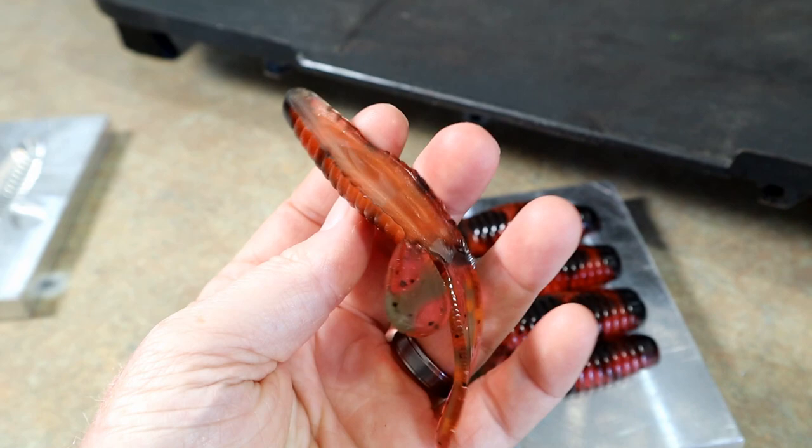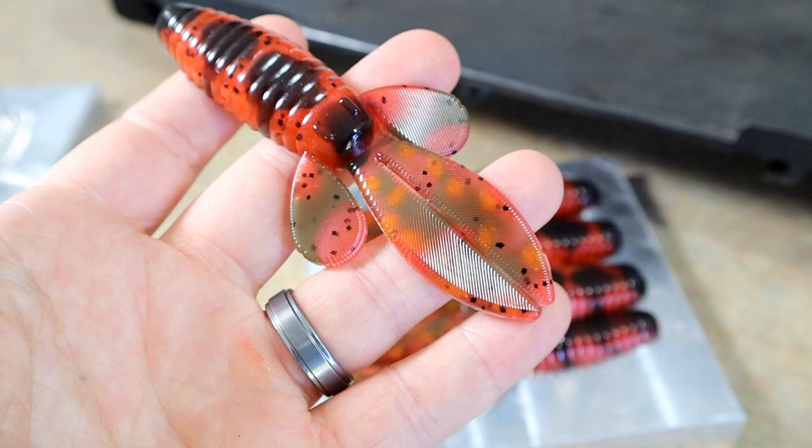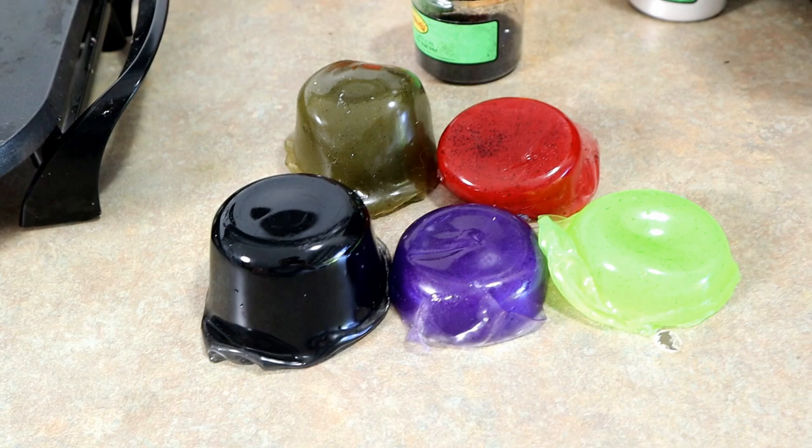We're gonna be using this mold again today. I really like what I did with the tails - all those little orange dots are hand poured and I kind of blended some brown and reds in there - a really cool set of baits. However, we're gonna show you some remelt fun today.